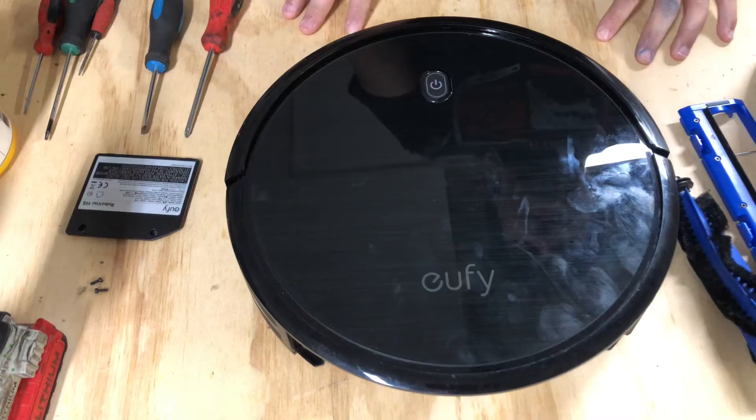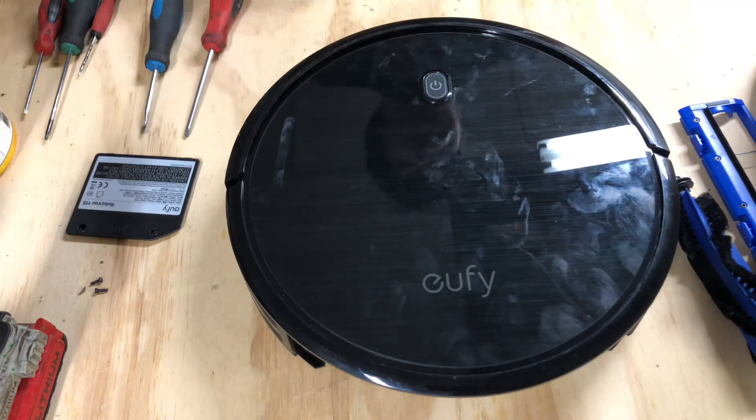That's pretty much it, guys. If you have any questions about this robot or need any parts, go ahead and hit me up and I will get you taken care of. Thanks for watching and I hope you enjoyed.